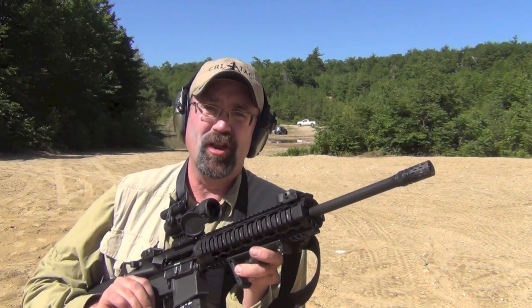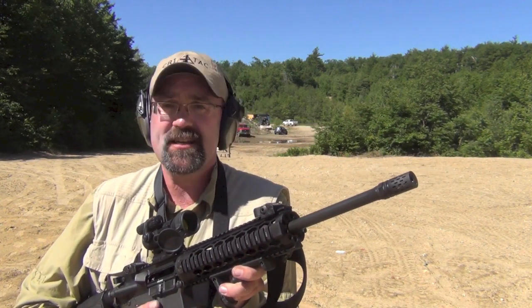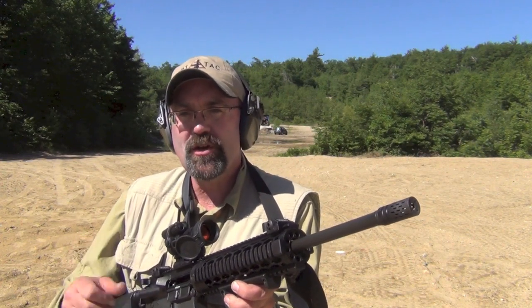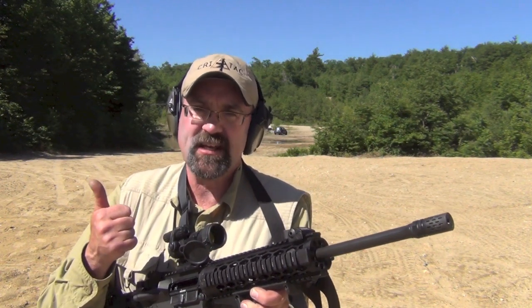That is the Battle Comp muzzle brake compensator that I have just fallen in love with. From the shooting we did today and the little bit I've done before, it is a huge improvement over your normal A2 flash hider. Hopefully that made some sense and hopefully you'll get a lot out of the muzzle brake — as much as I have. Thanks so much for watching, and as always, stay safe.